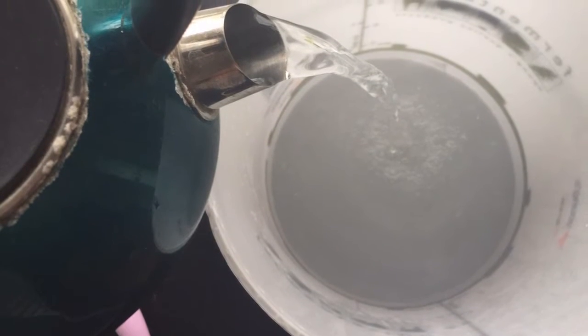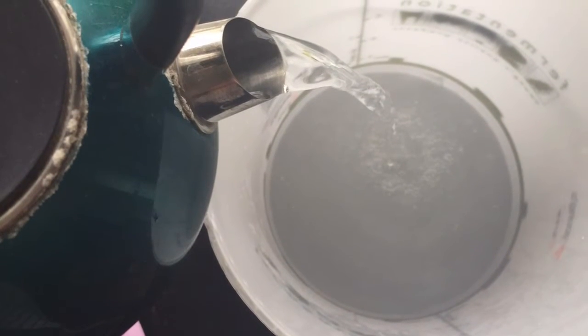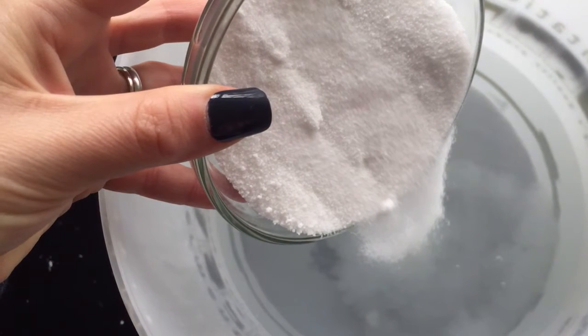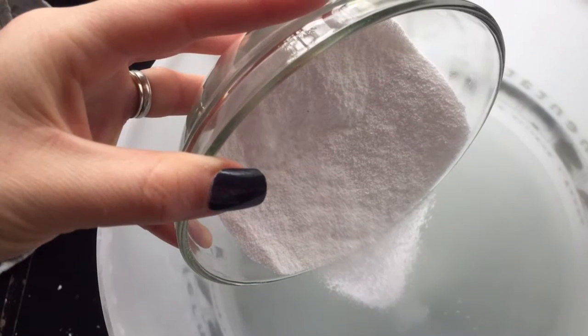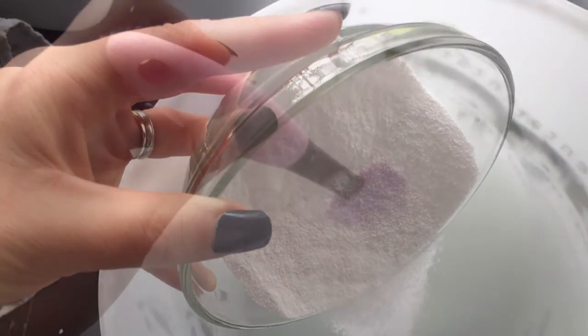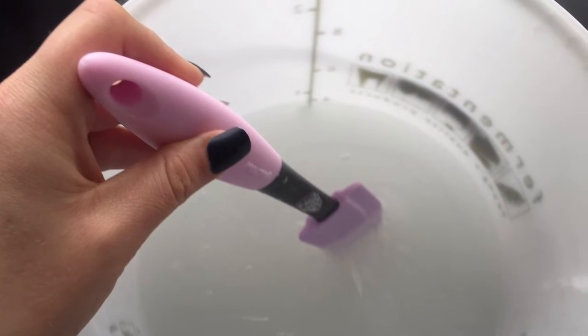Half fill your 10 litre bucket with boiling water. Then add 1 cup of soda crystals to the water, and 1 cup of borax substitute to the water. Give it a good stir until it's fully dissolved.